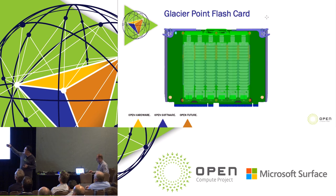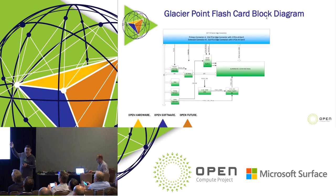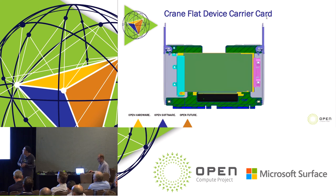That's the Glacier Point flash card — you can see the six M.2 drives on it. The only interface is from the edge connector: six x4 PCIe links from the edge connector allowing one-socket servers to access all drives. The Crane of Flight is a device carrier card — with that card you can plug into our platform while using a standard full-height half-length PCIe card. That opens up a lot of opportunities to reconfigure your system with the exact card you want to use.